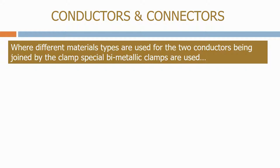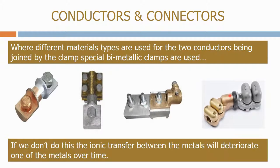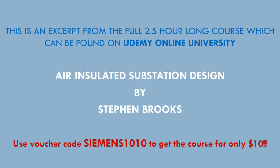Where different material types are used for the two conductors being joined by the clamp, special bimetallic clamps are used. If we don't do this, the ionic transfer between the metals will deteriorate one of the metals over time.